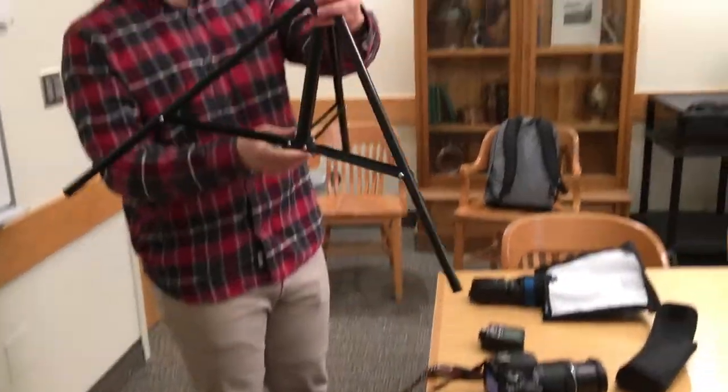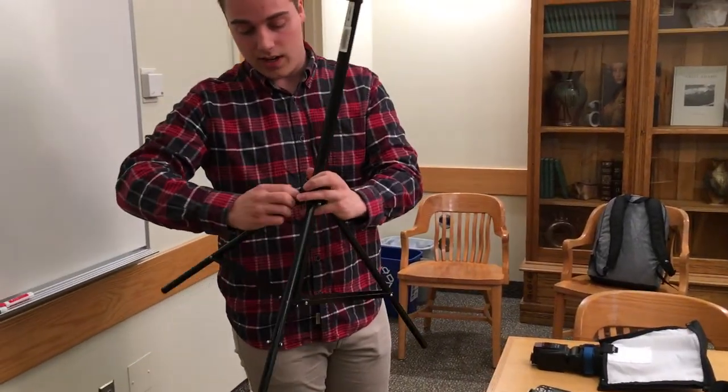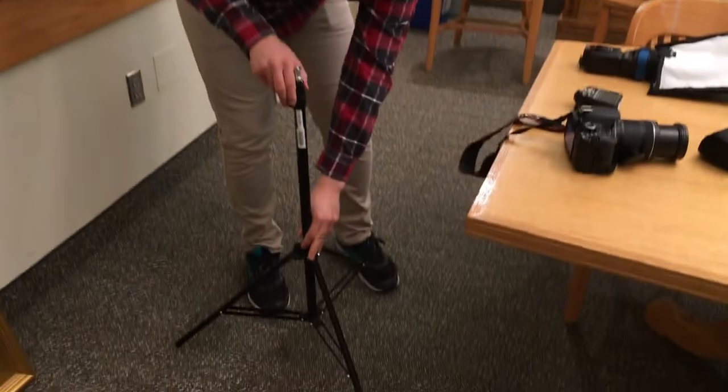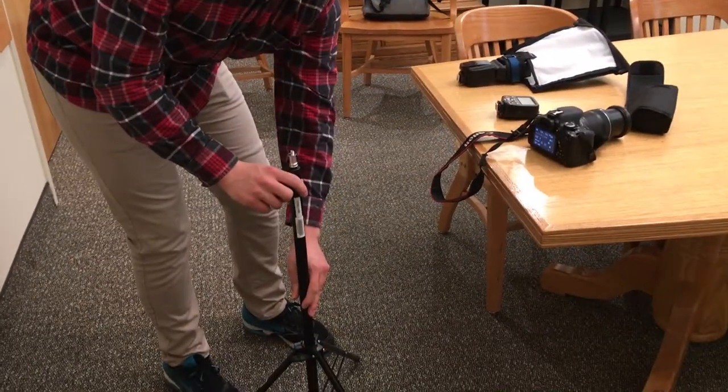Be careful to have these parallel to the ground — you shouldn't need to go any further. Then you simply tighten it right here, and then you can raise and lower it to whatever height you need by loosening and tightening these little tabs at the top.